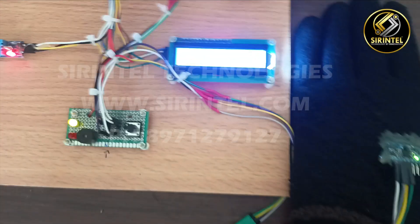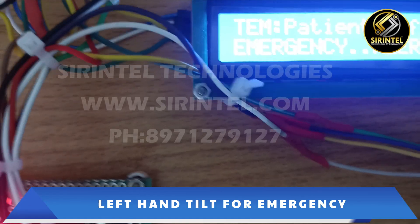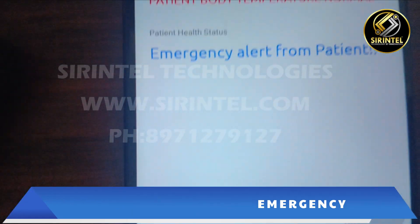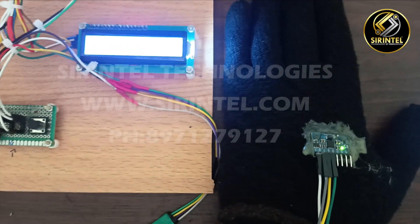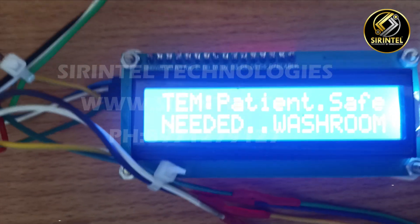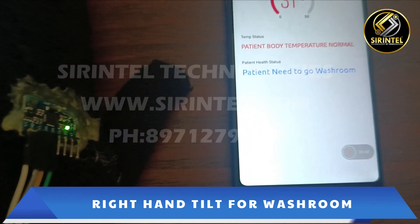It can detect hand gestures with some beeping sound, and in IoT you can see the live update. Now let us bend towards the right side — and the same will be updated to the IoT.